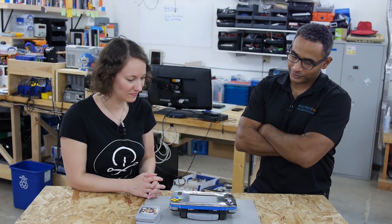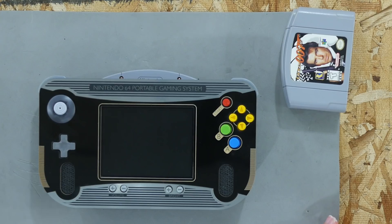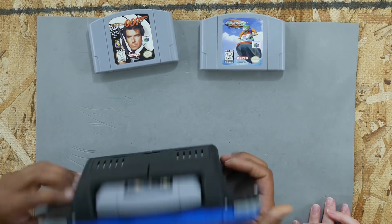Mr. Heckendorn finished the Nintendo 64 portable gaming system — let's check it out. Would you like to do the honors of playing the first game? You have the choice of Goldeneye 007, Wave Race 64, or Perfect Dark.